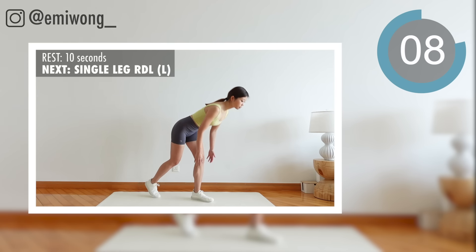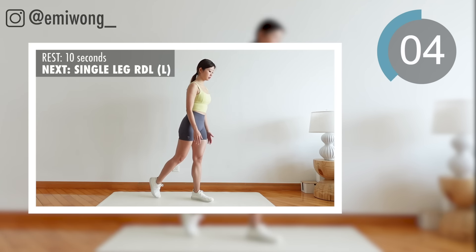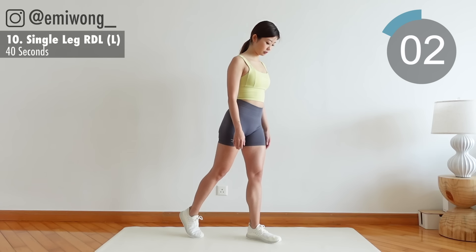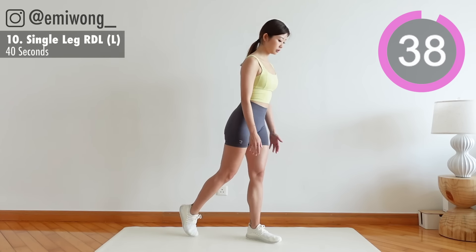Tenth: change leg. Stay focused, don't forget to breathe.